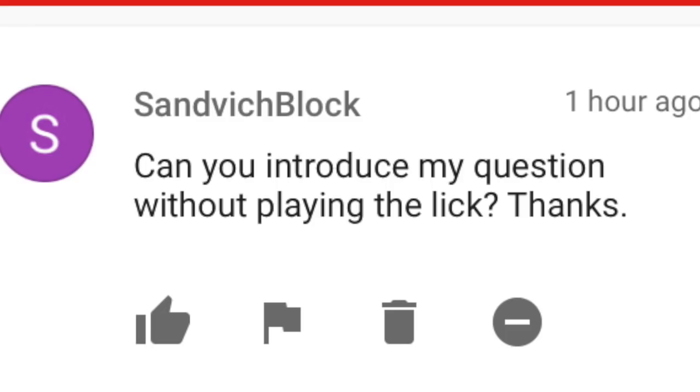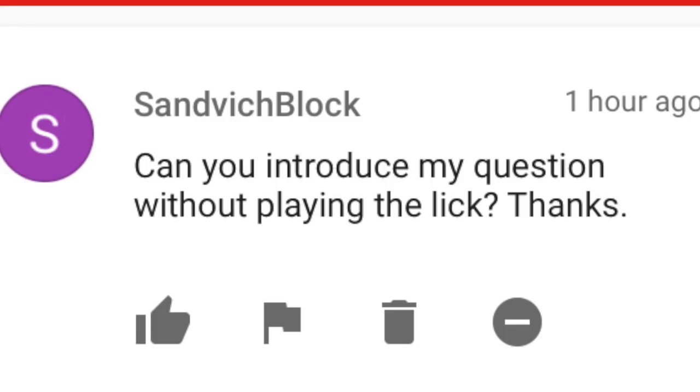SandvichBlock writes: Can you introduce my question without playing the lick? Thanks. No.